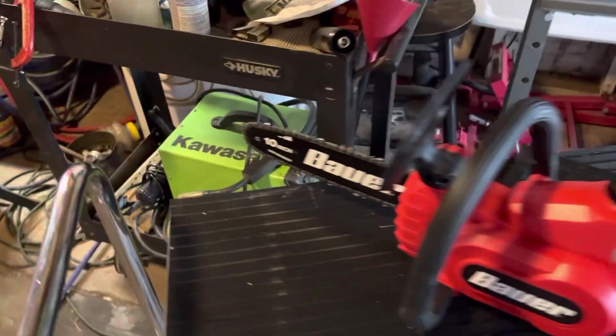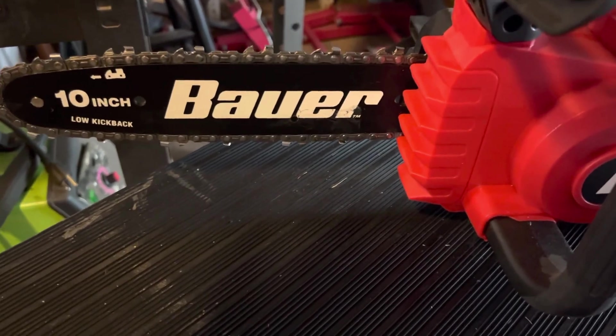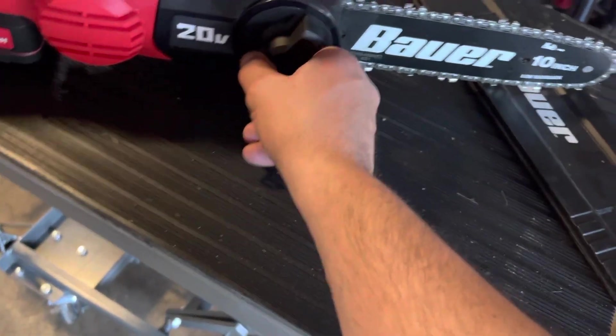Let me know what you guys think about something like this. This is a brute, this is a monster — I think it should have some three to four inch bucking spikes right there, but it doesn't. Let me know what you think, anybody used them. It's got an easy adjust on it.